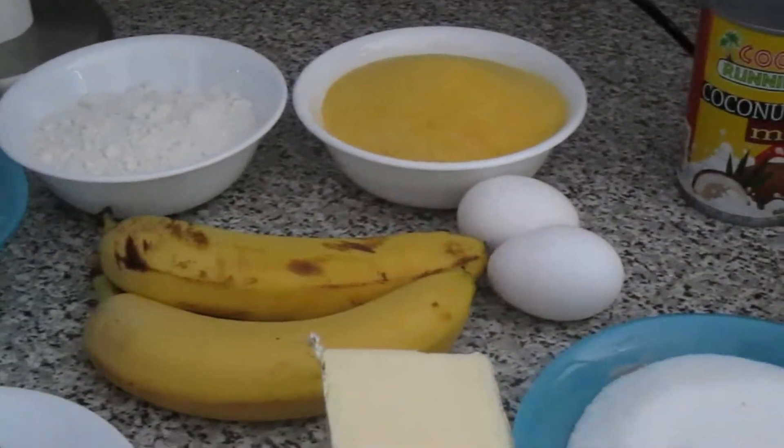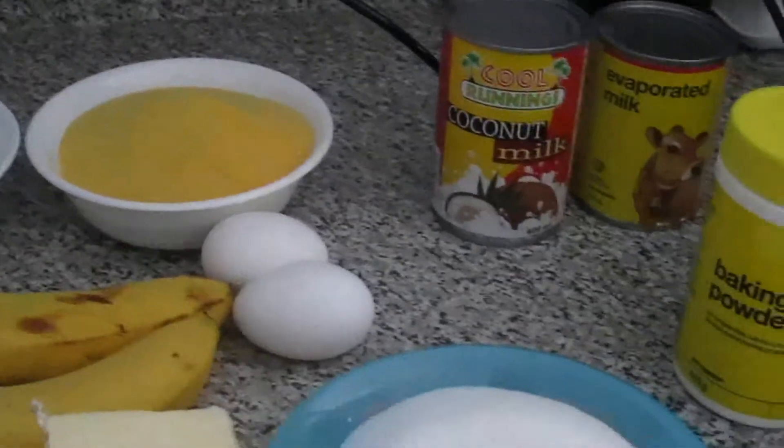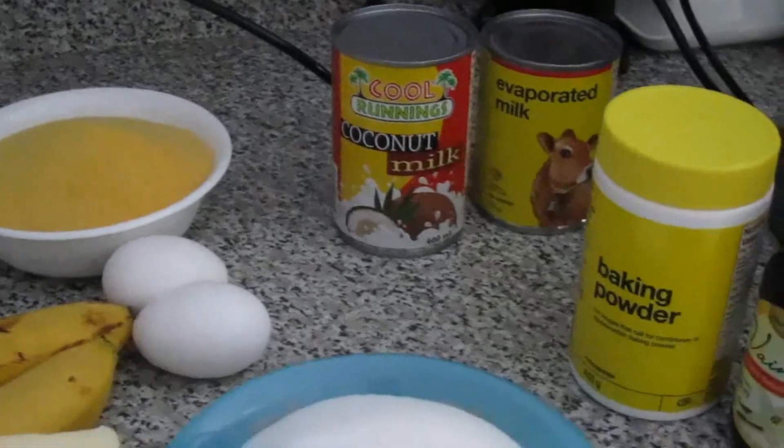Hi guys, thank you for tuning in. Today we're gonna be making some Haitian cornbread, Haitian pémail, so pémail haitien.